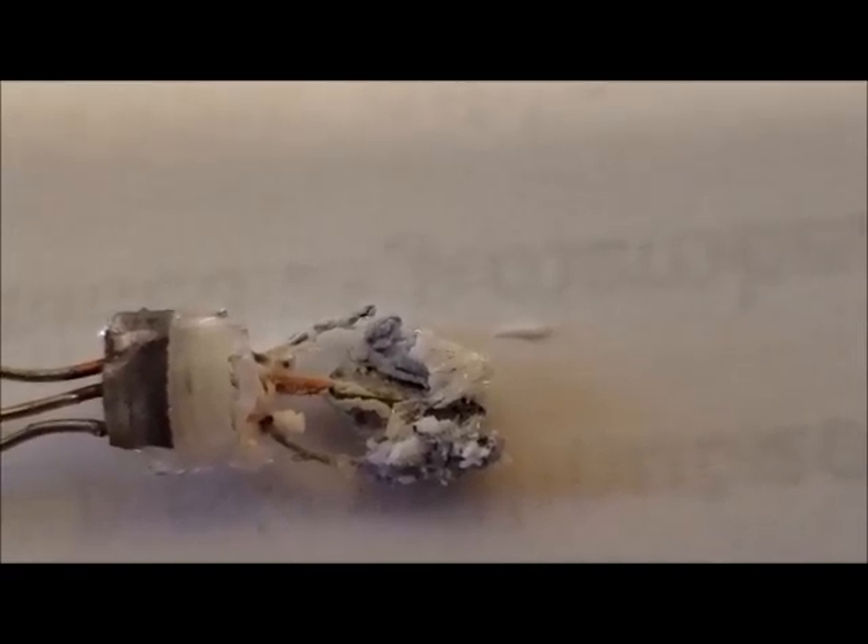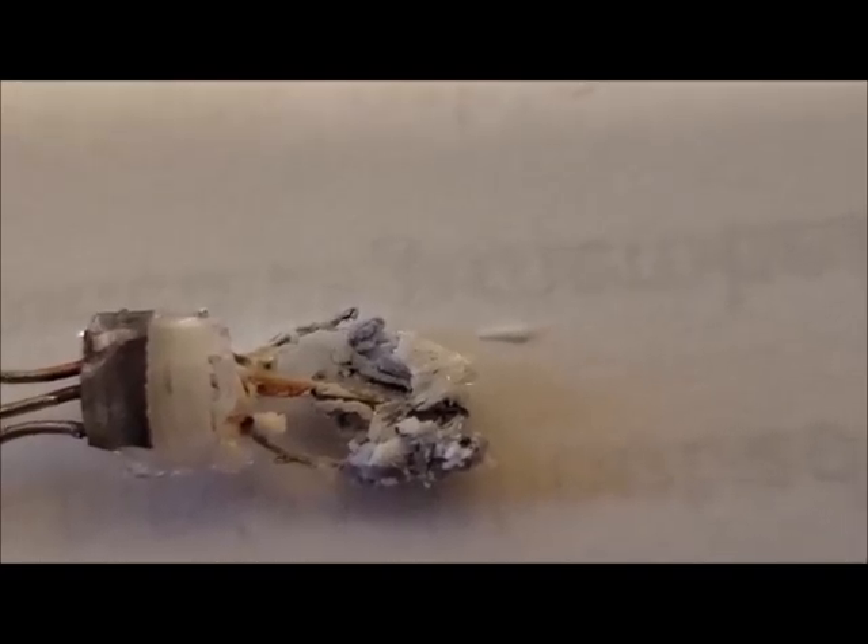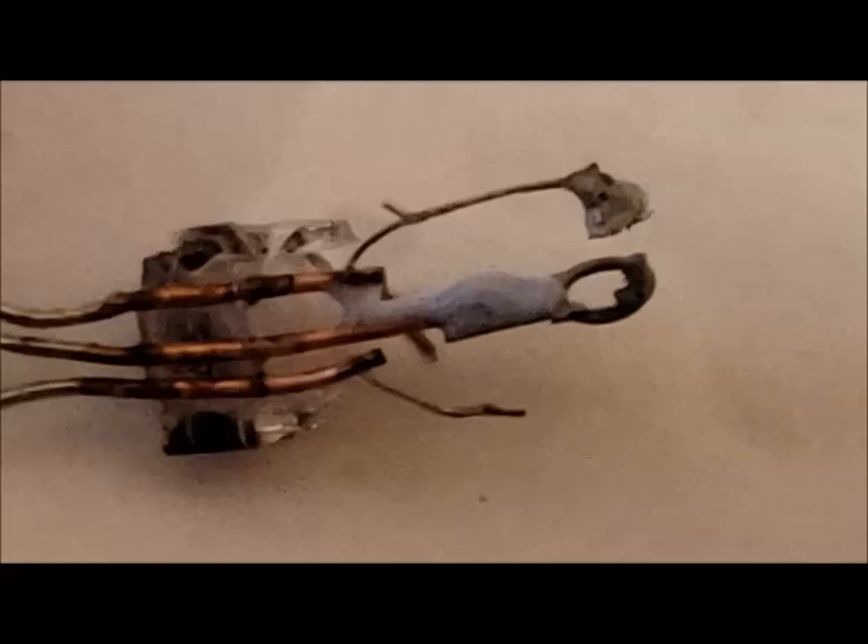Going to take some alcohol and see if I can clean this off to get a better view of what is going on. I removed all the white material — not with alcohol but with mineral spirits — and I can clearly see the structures in this germanium transistor.